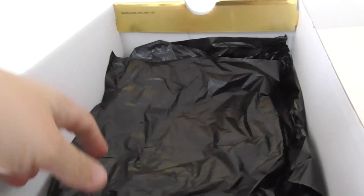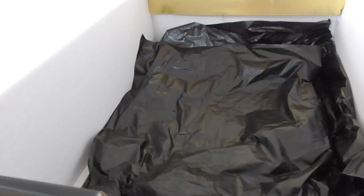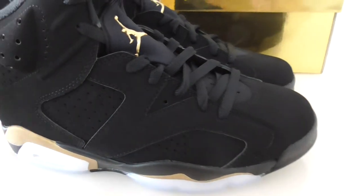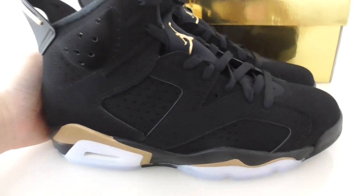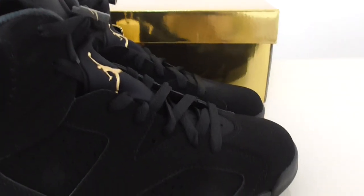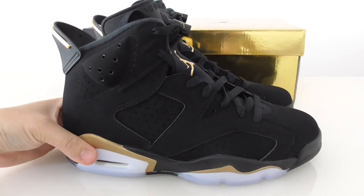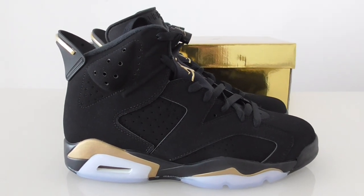Inside the gold shoe box there's plastic tissue paper — very smooth. So this is the Jordan 6 Retro. What do you think about this shoe? You can comment below. If you want to order this one, you can check on my website www.bioshop.io — we already have a supply of good shoes at very good prices. Any more questions, you can contact me. Thanks for watching, see you next time!